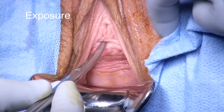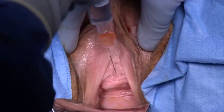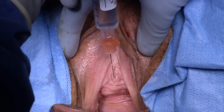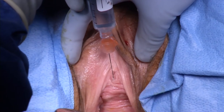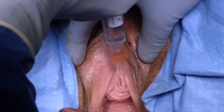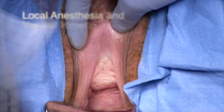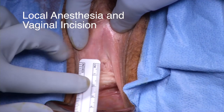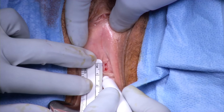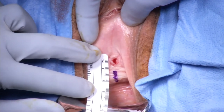The vaginal speculum is placed. Here you can see important anatomic landmarks, notably the level of the mid to distal urethra and the level of the bladder neck. 1.5% lidocaine with epinephrine is injected under the vaginal mucosa. A 1 cm long mark is made along the distal anterior vagina starting 1 to 1.5 cm from the urethral meatus in order to approximate the area of the mid to distal urethra.